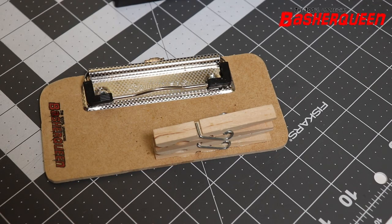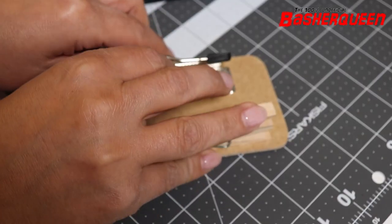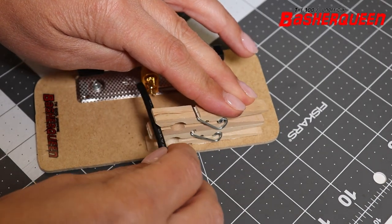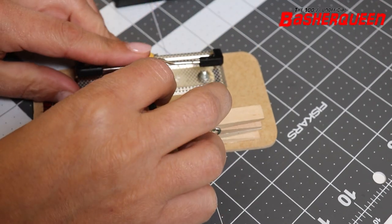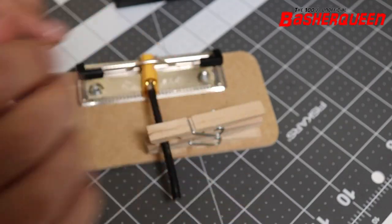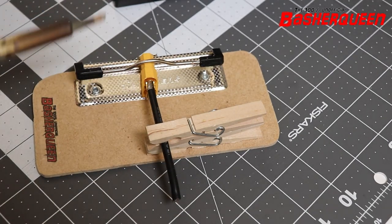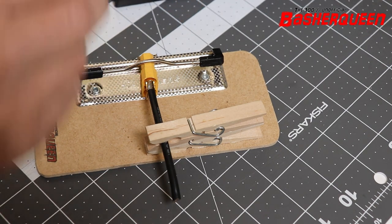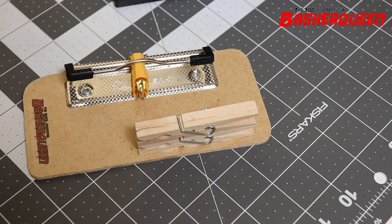The idea is we can put our connector in here so our connector gets held here, we can put our cable in here, line it up, and now everything stays in place — and we have one hand for the iron and one hand for the solder. Okay, let's try it out.